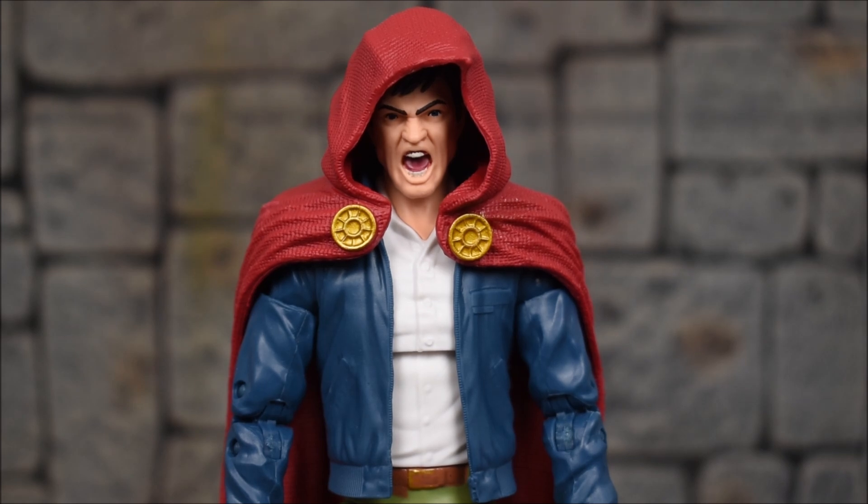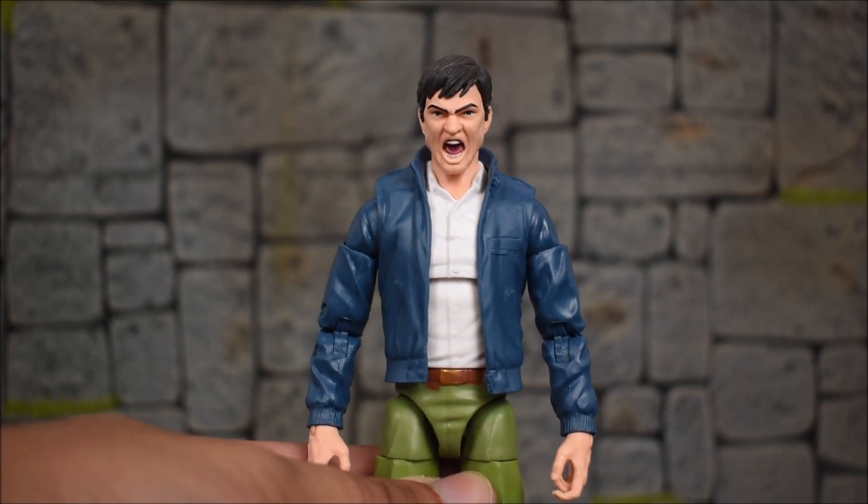I will say, I do wish he came with an alternate head that we could swap out where he's a little more calm and neutral in expression. That way we'd have two options to display him with two different faces as we see fit.